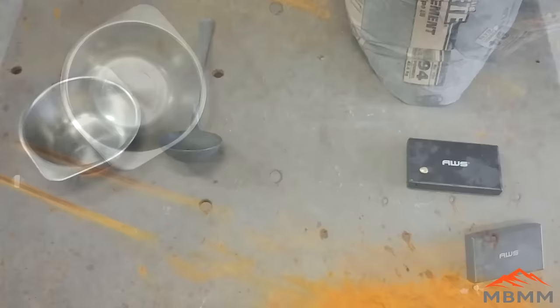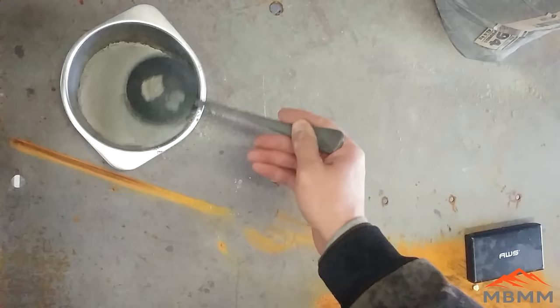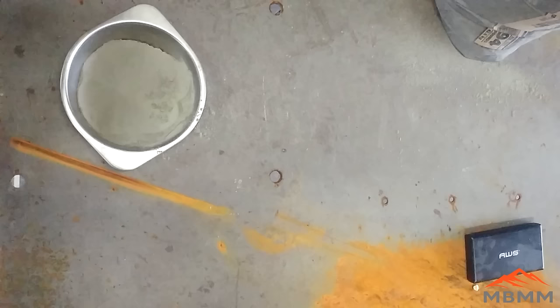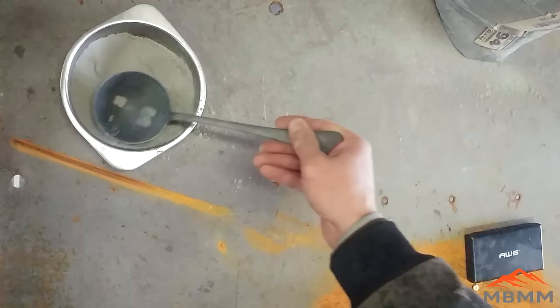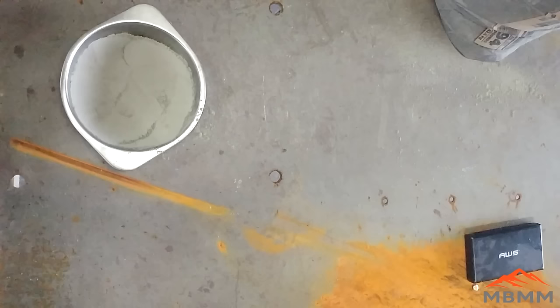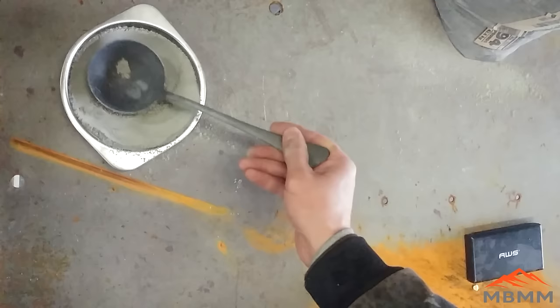The first thing we're going to do is make our cupel out of Portland cement. I'm going to put it in this stainless steel mixing bowl so it can hold its shape. The cupel absorbs the lead oxide that forms on the lead button as we heat it. As the lead oxide becomes liquid, it rolls off the lead bead and gets absorbed into the Portland cement, taking with it other base metals. The gold and silver will stay in the gold button once all the lead is absorbed into the cupel.